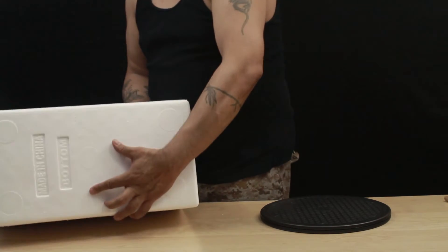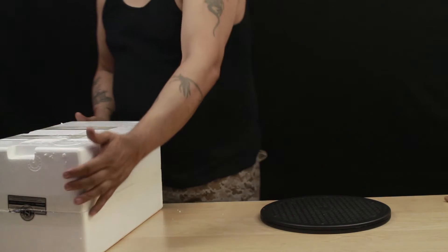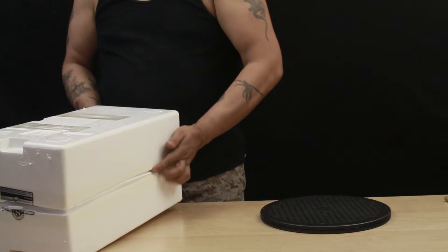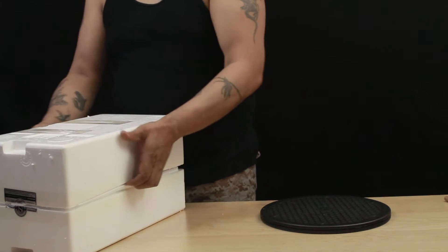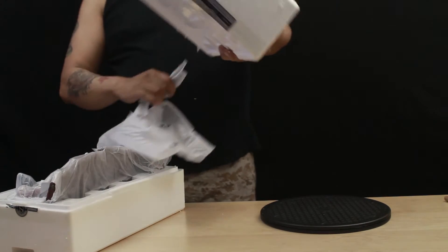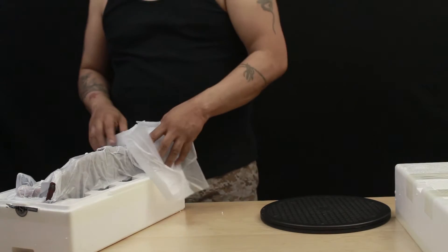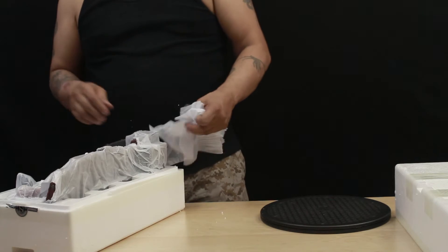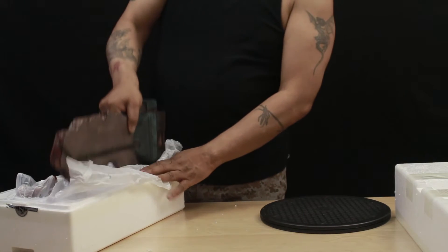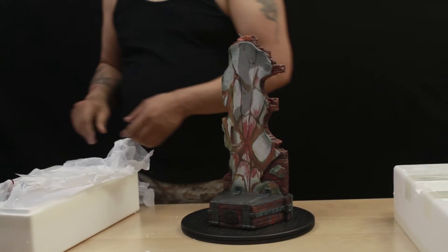This is the bottom where it says Made in China — our friends from the Chinese government. Think about it, why do you think there's so much quality control issue? I'm gonna leave this here because I know in this compartment here on the top is the hands, the arms. I'm removing the base. It's semi-light, not too bad.